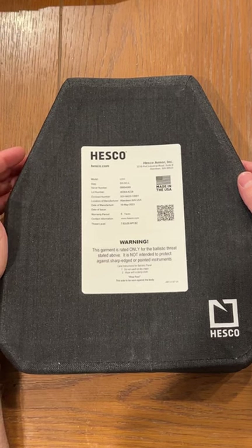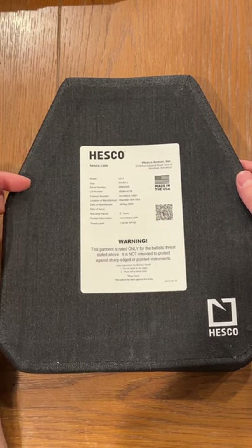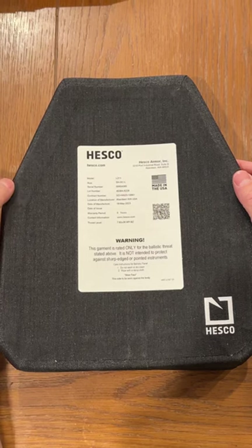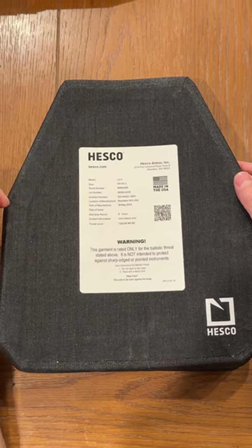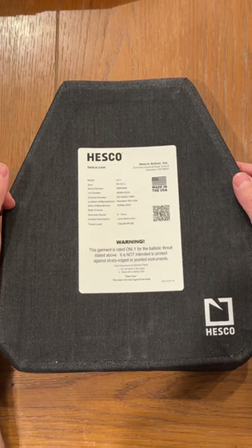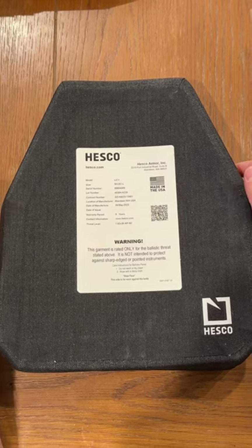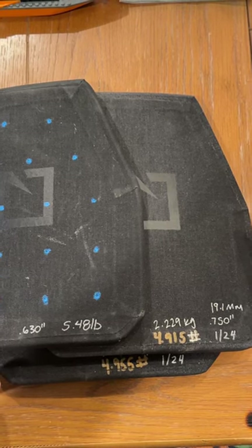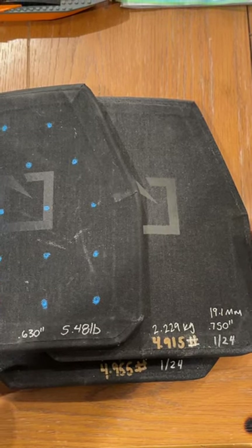It is also rated for M193 and M855. The difference between the L210, which is the previous model, and this one is that the backing material has been replaced with ultra-high molecular weight polyethylene versus the original e-glass. On the left here is our previous generation L210, weighing 5.48 pounds, and it is a little thinner.